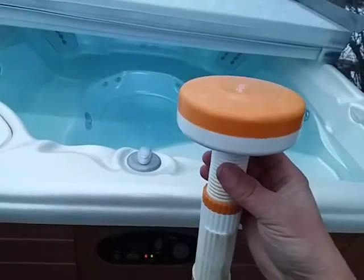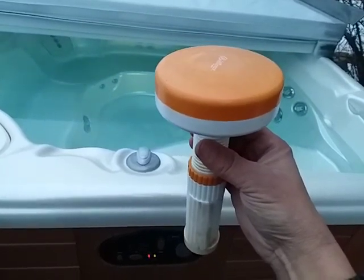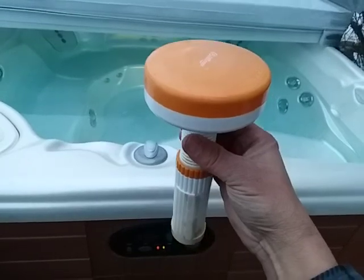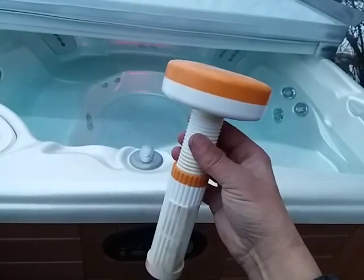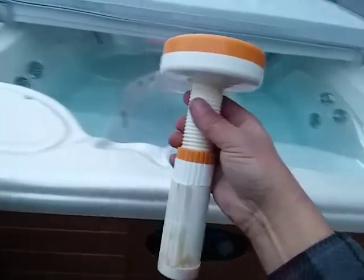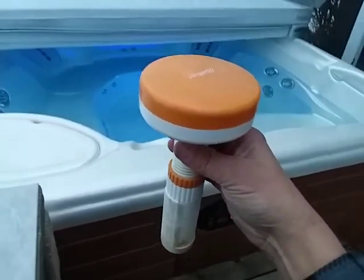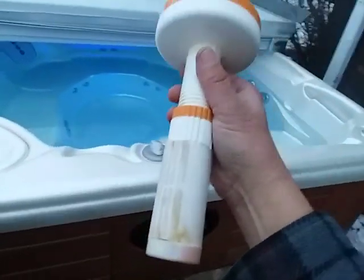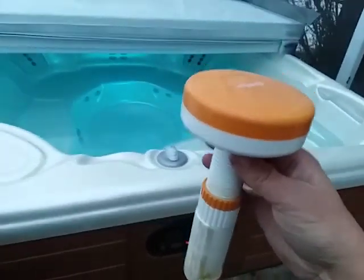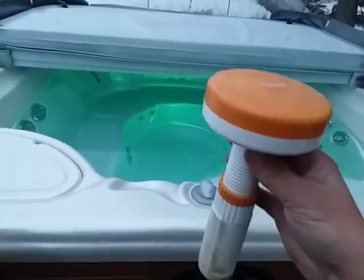If you got your alkalinity and pH balanced and you're not monitoring it, your alkalinity and pH over the weeks can start to track low. When it tracks low, your water starts to become acidic and corrosive, which tends to dissolve these tablets at a faster rate. So in addition to having low alkalinity and pH — which is corrosive water — you then have an astronomically high sanitizer level, which accentuates the corrosiveness.